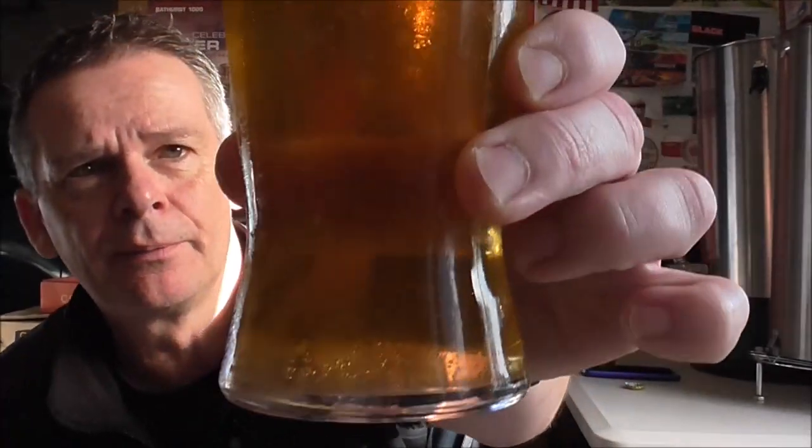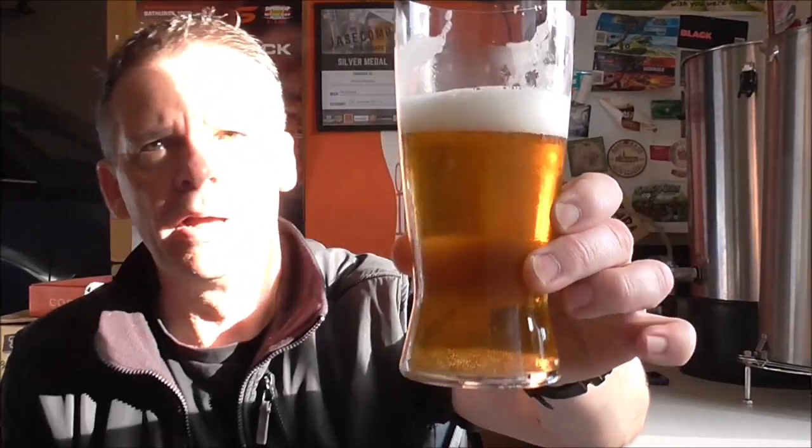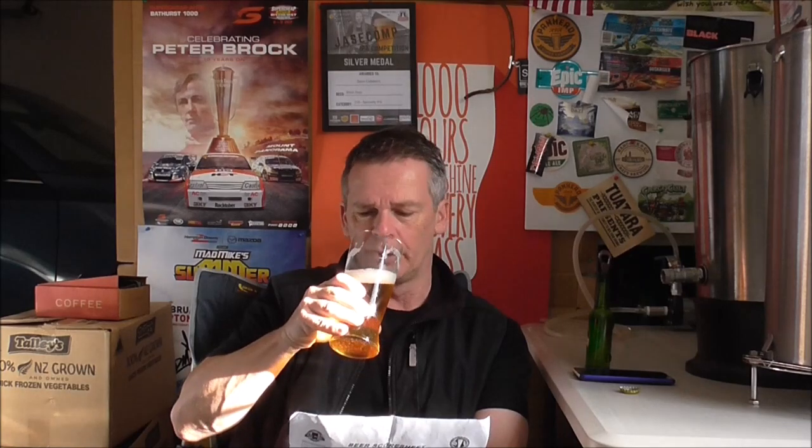Mouthfeel: very dry — I'd agree. Carbonation is medium-high; the yeast is known for being quite effervescent. The judges noted missing creaminess character for the style, though I do get a little creaminess up front from the head. Flavour scored 12 out of 20, and mouthfeel scored three out of five.